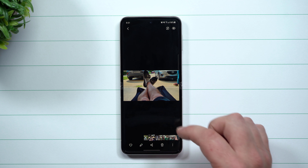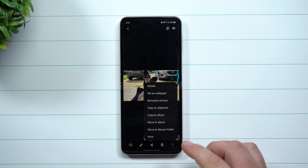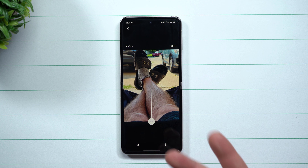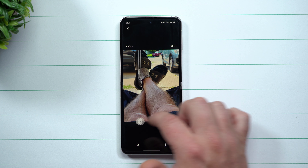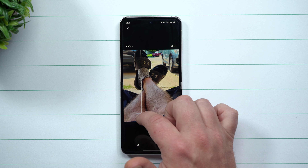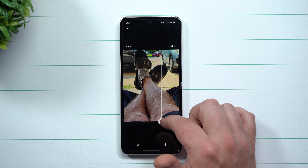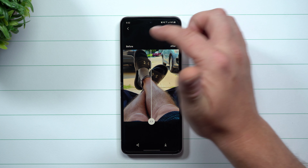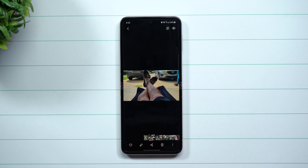Let's find another photo to try. With this one there's not too much going on, but I'm curious what it can do — more than likely it's just going to brighten up my legs and maybe change the color of the grass. It does look like it's making my legs a little more shiny, bringing in more of that light color. You can see the road in the background changing — there seems to be a little more depth. If you like the original better, just hit the back button and it won't save the new one.